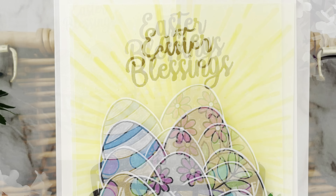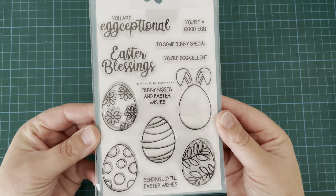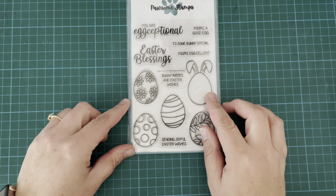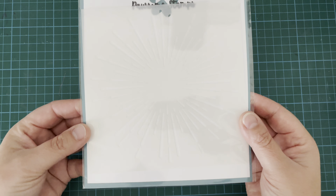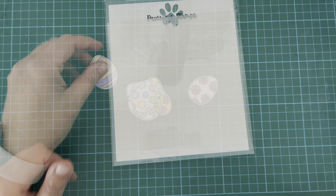So I am using the gorgeous Egg-ceptional stamp set and the Radiant Burst background stencil. I haven't used this one yet and I was really excited to try it out.